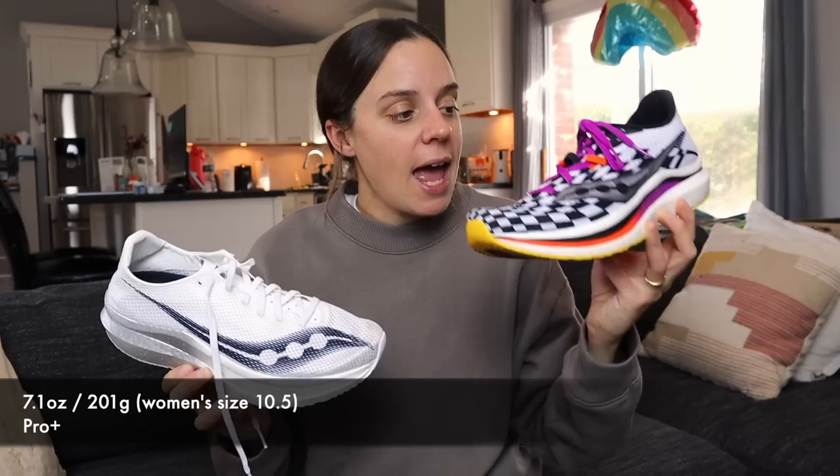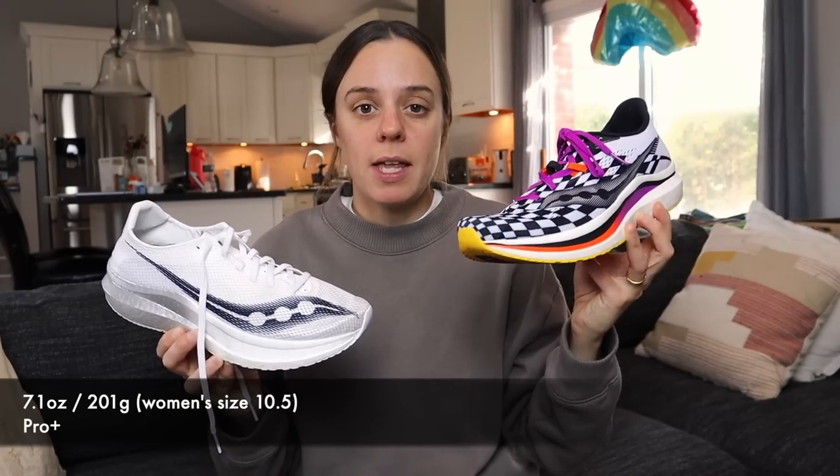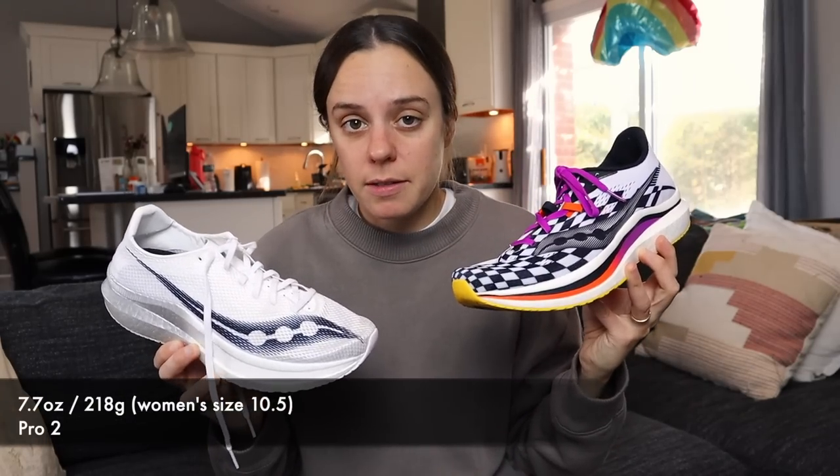So let's talk about weight. Did they succeed in making the Pro Plus lighter? Well, they did, according to my calculations. I put both of these shoes on the scale — they're both 10.5 women's size shoes. The Pro Plus came in at 7.1 ounces, and the regular Pro 2 came in at 7.7 ounces. I didn't think that was particularly heavy by any means, but if you're looking for something even lighter, it's gonna feel like there's no shoe on your foot — you're in luck, because this is 0.6 ounces lighter.